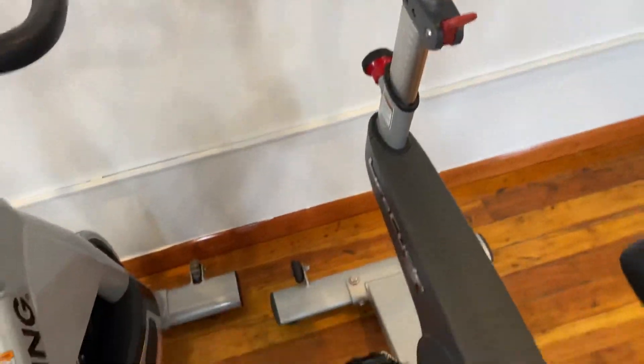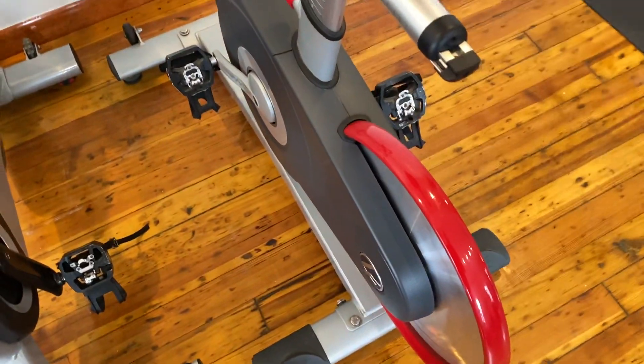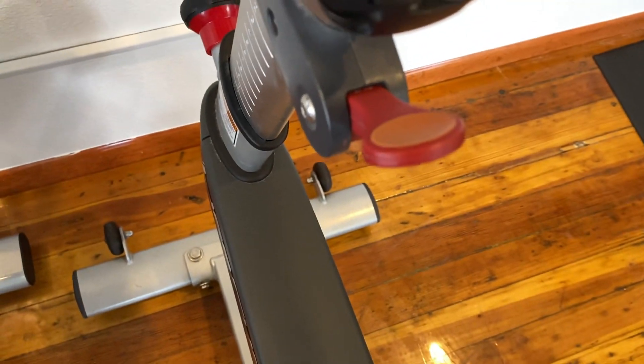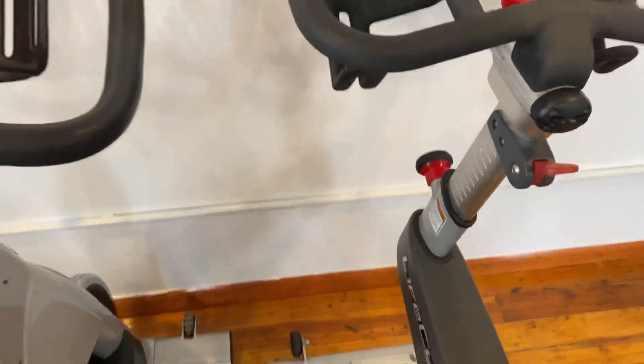Hey guys, welcome back to the Colorado Cardio YouTube channel. Today I'm going to show you guys the Life Fitness Life Cycle GX spin bike. This bike has magnetic resistance, adjustable from that little lever right there.